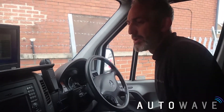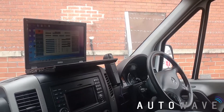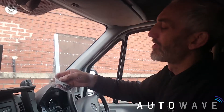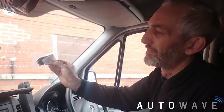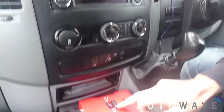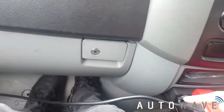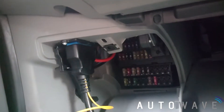Hi and welcome back to another Autowave video. In today's video we've got a Mercedes Sprinter 2013, programming for a spare key. We've got the customer's original key, our Autowave key AUT RK0039, a laptop, a CGDI MB device plugged in via USB, and the other end connected to an OBD connector on the left-hand side near the fuse box.